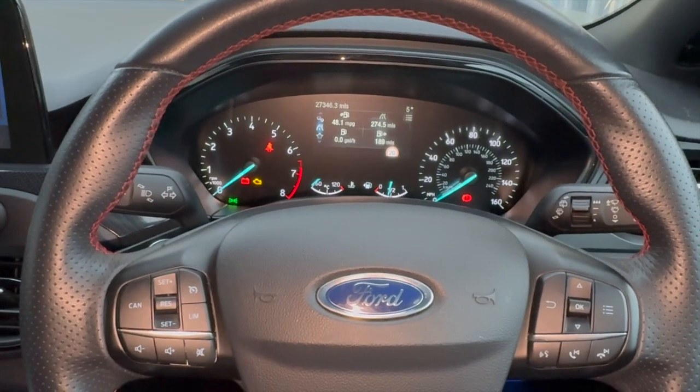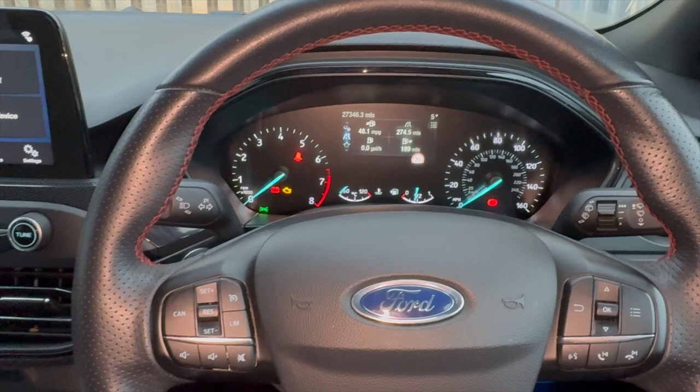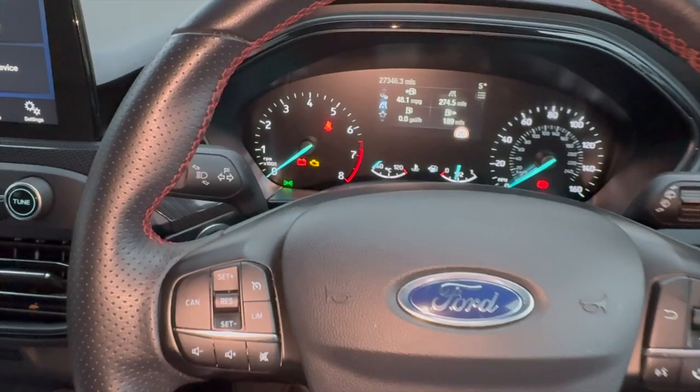Welcome to another video from DIY Daily. Just put together a quick video to run you through a bit of information and the fix for a fault on this 2018 Ford Focus — the one-litre EcoBoost.